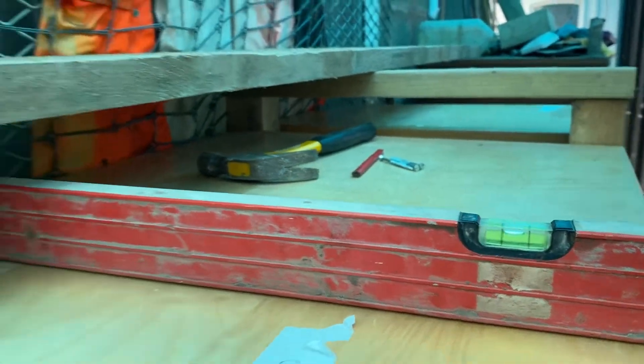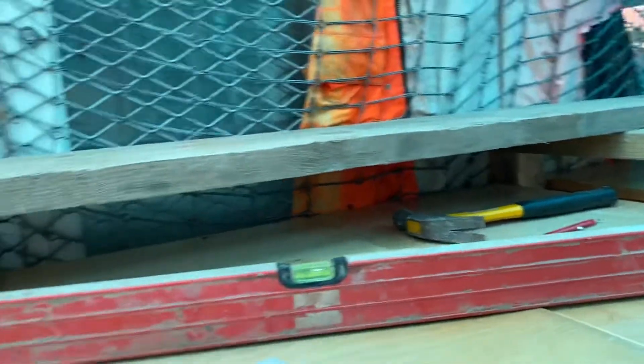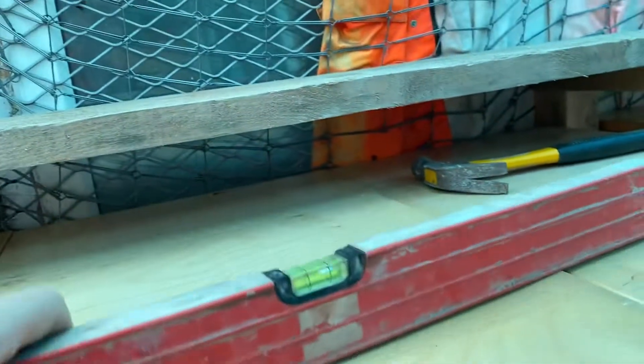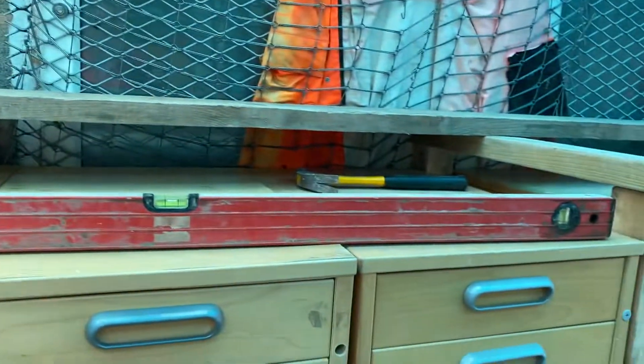Reggie level! I'm quite pleased. Hey Lance, you never knew I could do a level, did you? Look at this across there — lovely and level.